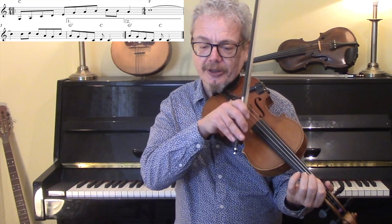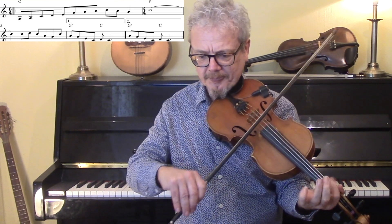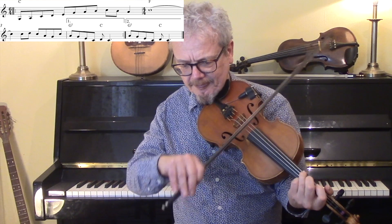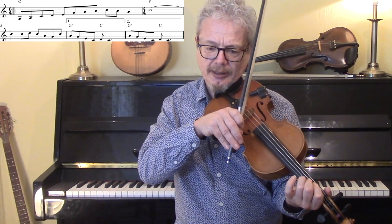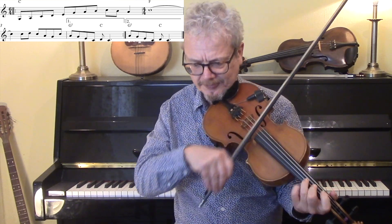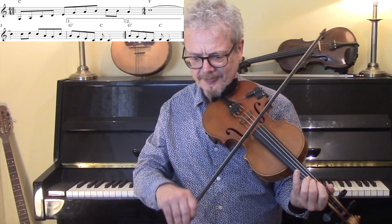If you play this solo, sticking an F under the C is quite nice because it emphasises the fact that the chord has changed in an unusual way. Or if you want to, you could just hint at it.